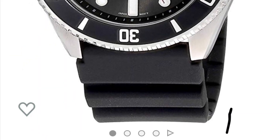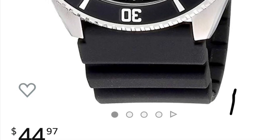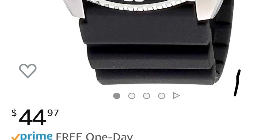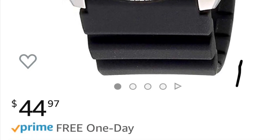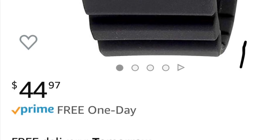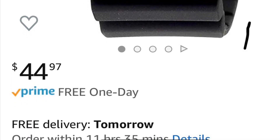You can pick these up at Walmart for around $65, but the best pricing I've found is on Amazon. Currently, as of the time of this review, it is $44 — the cheapest I've seen it. I definitely recommend picking up one of these at that price. You will not be disappointed.